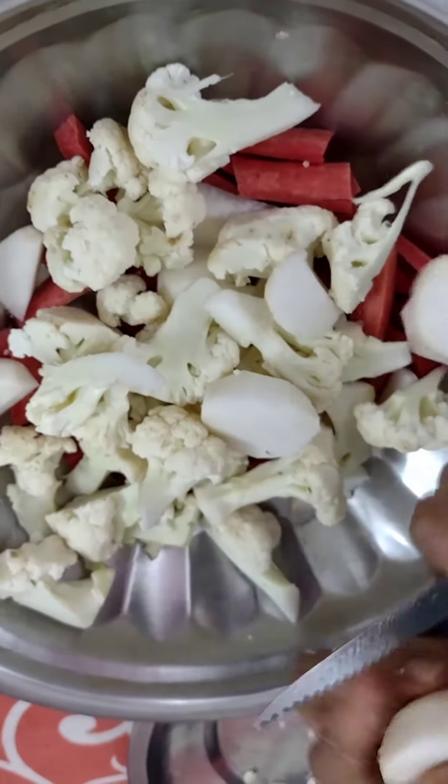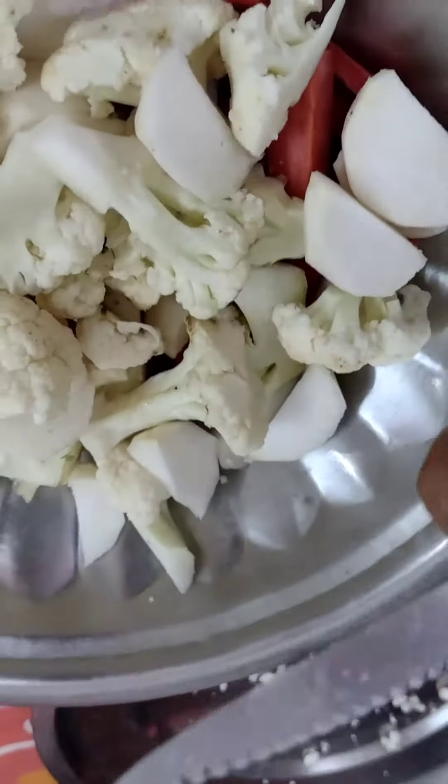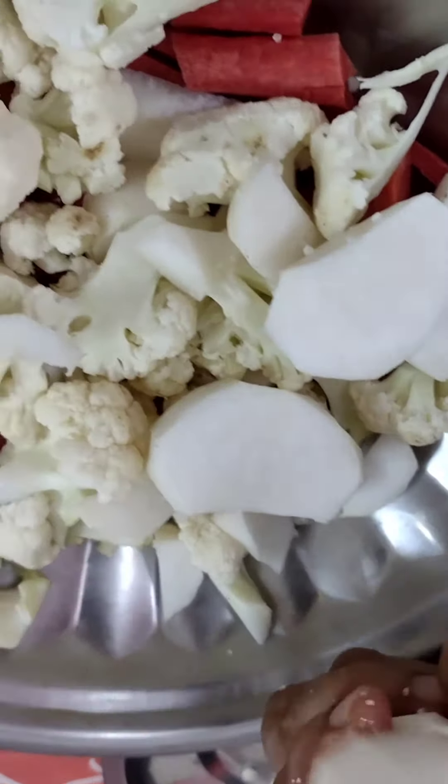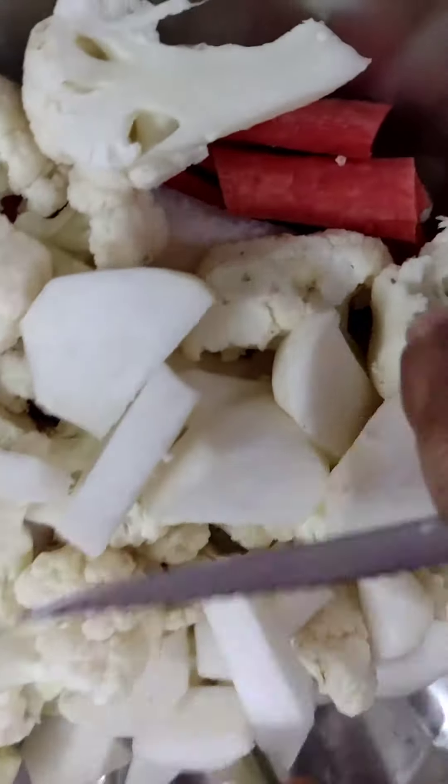We will cut them into pieces. Now friends, we will cut all the vegetables into pieces.